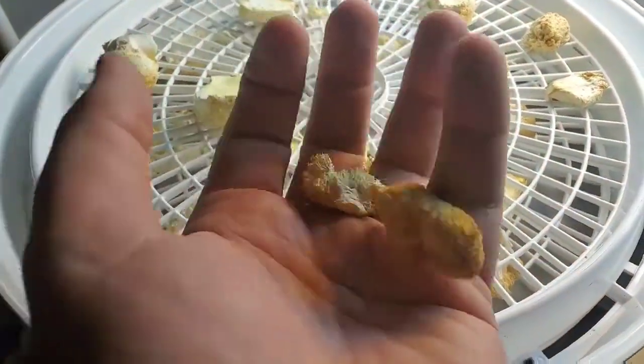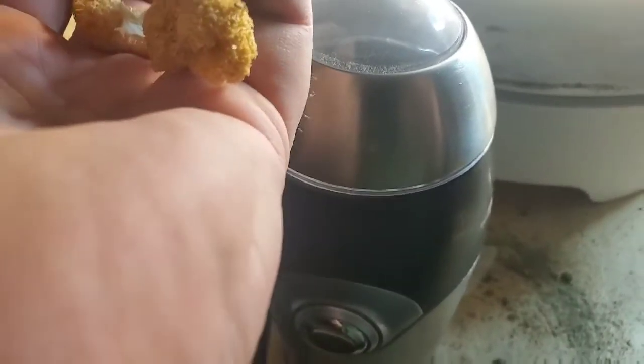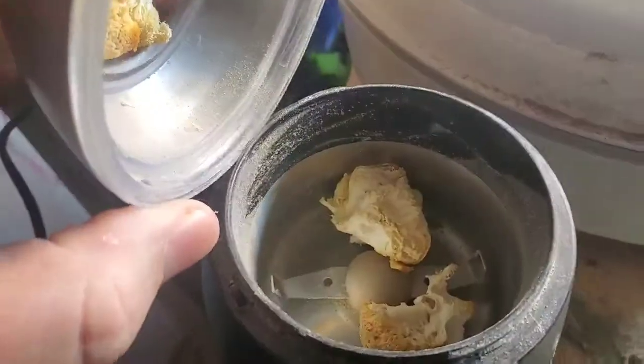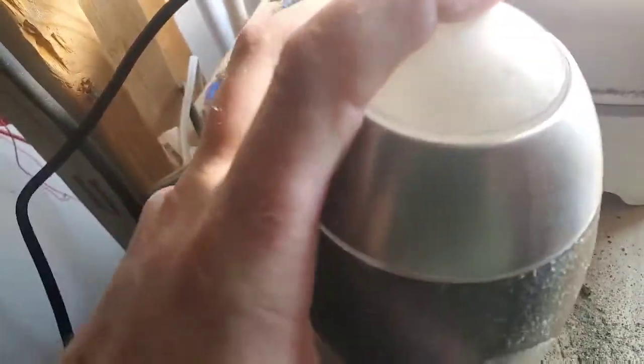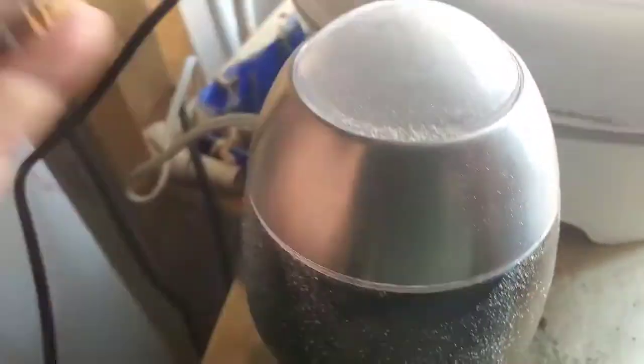We're going to transfer this into our coffee grinder and grind it up into a powder. I'm going to add a few pieces in here and grind it up into a powder. Then you're left with the powder like this. For the interest of time, I'll transfer it to this jar — this is some powder I've had from a previous grow.